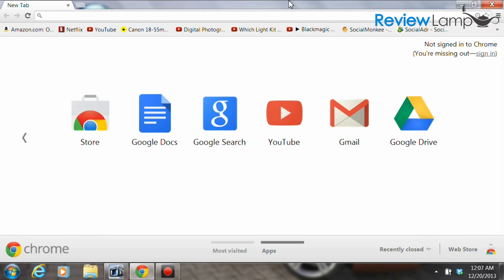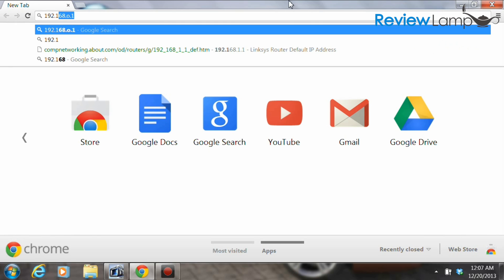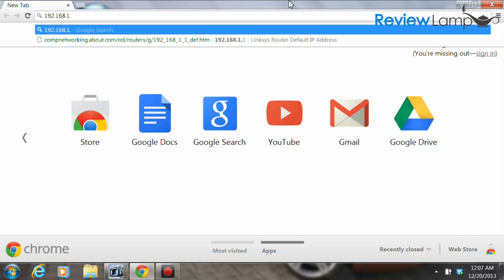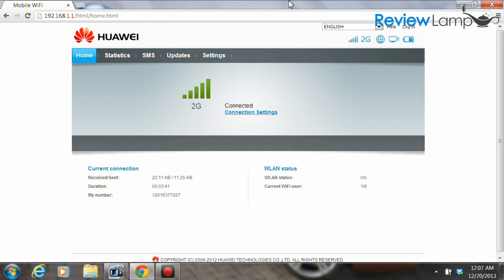To do the manual setup, open up a browser — this is Chrome but you can use any browser you'd like. In the address bar, type in 192.168.1.1 and hit enter. What opens up is the device's control interface, and we'll be making a few changes here.